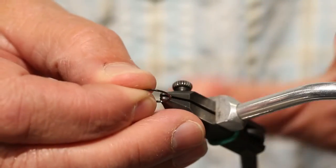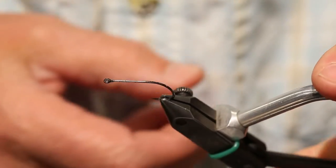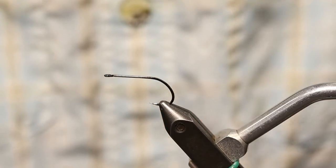I'm going to start out with a number 6 B10S hook from Gamakatsu. It's just a great sticky hook for catching fish.